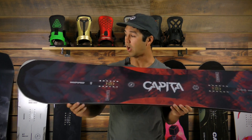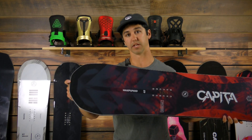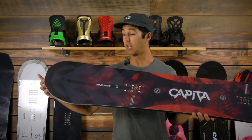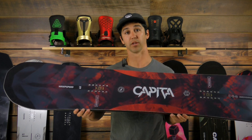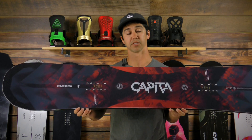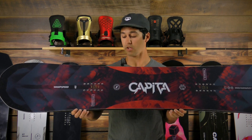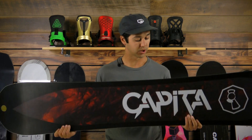It has a progressive sidecut along with forged carbon in the tip and the tail, and what that does is it makes the board feel a lot lighter and also skinnier. So even though you are riding a big board, you're still able to rail turns and initiate and exit super quick.